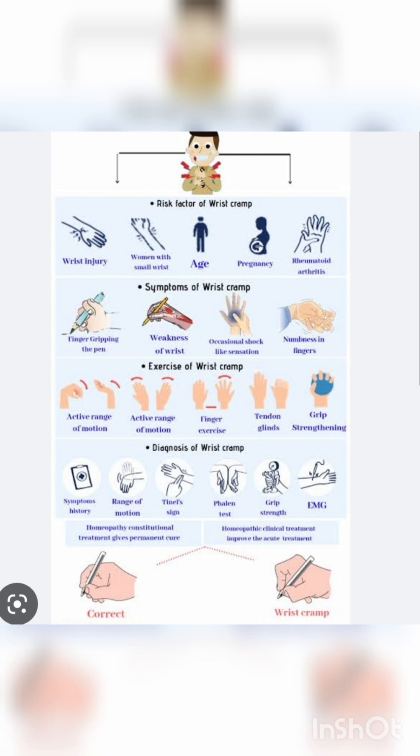Symptoms of Writer's Cramp — चलिए देखते हैं इसके symptoms क्या हैं. Finger gripping the pen — pen की grip में बहुत problem होगी. Wrist के muscles, forearm के muscles weak हो जाएंगे. आपको abnormal sensation भी feel होगा hand में, और numbness भी feel होगी, यानि सुन्नपन भी दिखेगा.